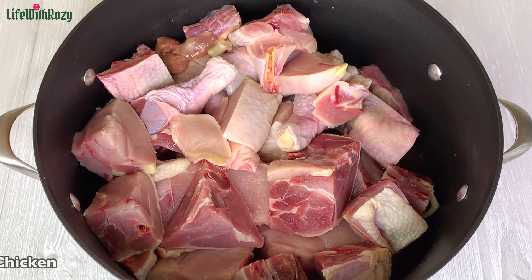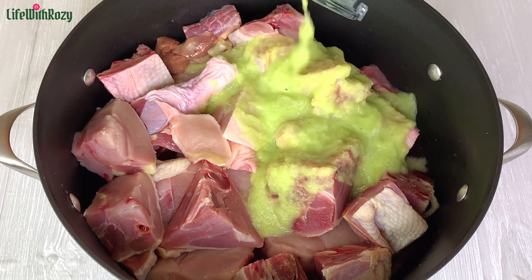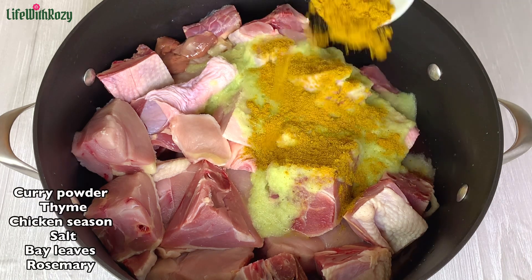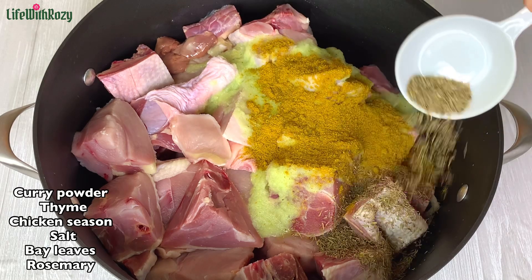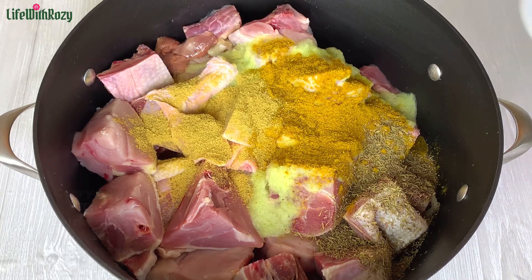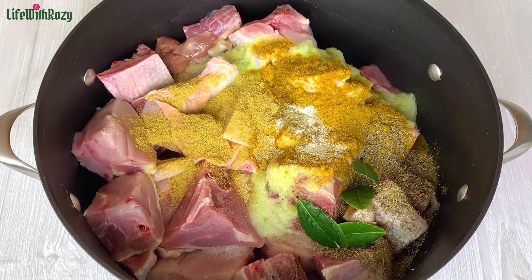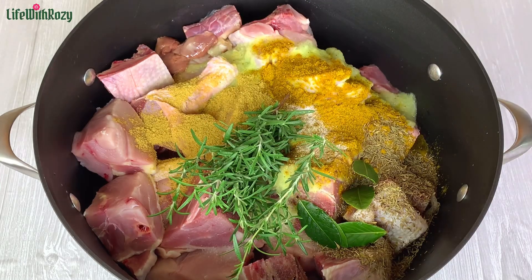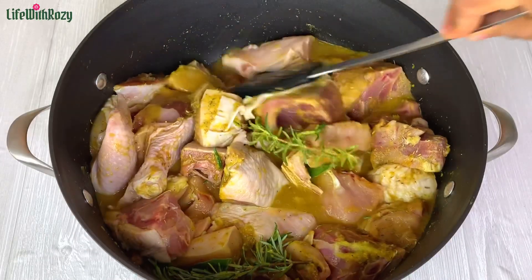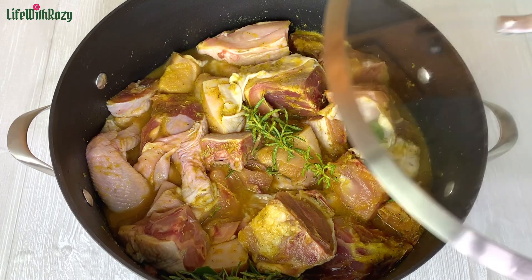Over here I have the chicken, which I'll be using the stock from to make the rice. I'll go ahead and marinate the chicken. You can use any seasoning or spices you like to marinate the meat. For Nigerian fried rice the stock is key, and it's best to use either chicken or turkey stock. Once all the spices are in, I'll mix everything together — you can leave it to marinate for some time before you start cooking, but I'll go ahead and start cooking this one.